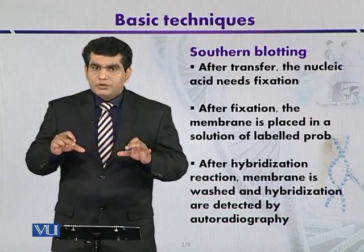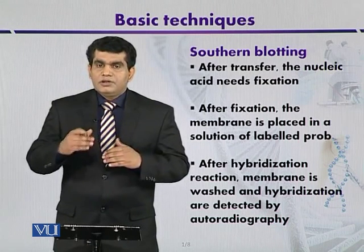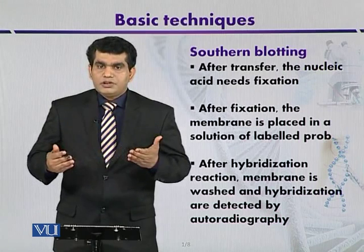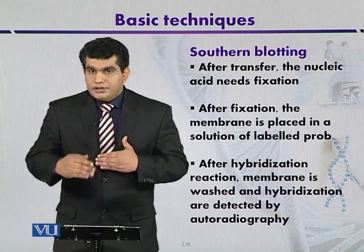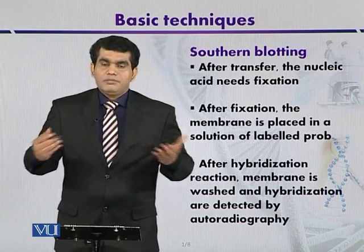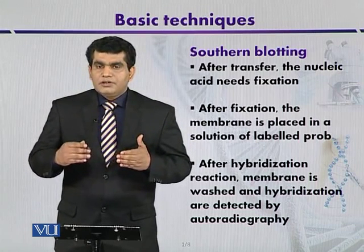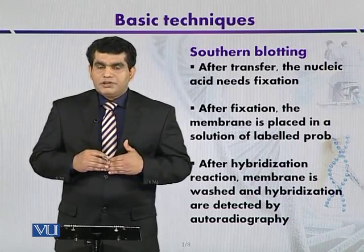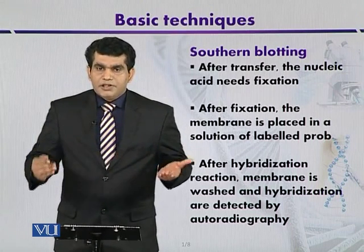The nitrocellulose membrane with the bound nucleic acid is placed in a solution of probes. If there is complementarity between the bound nucleic acid and the probe, they will hybridize. When hybridization occurs, the hybridization process can be visualized by autoradiography.